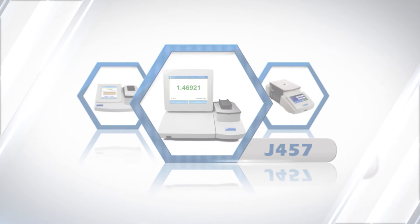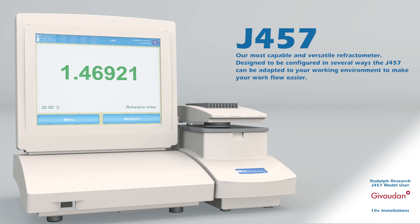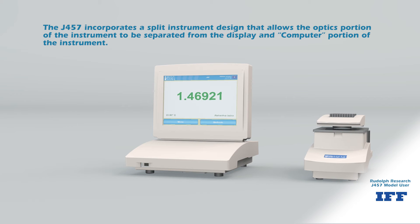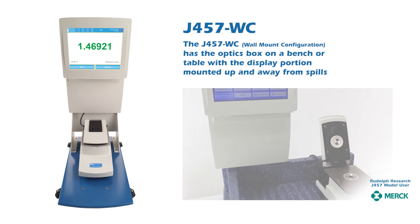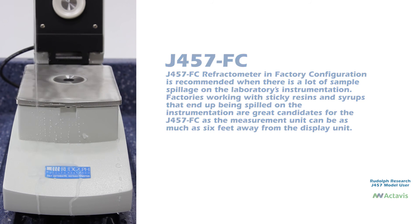The Rudolph J457 completes the Rudolph refractometer line as our most capable and versatile refractometer. Designed to be configured in several ways, the J457 can be adapted to your working environment to make your workflow easier. It incorporates a split instrument design that allows the optics portion to be separated from the display and computer portion. The J457SC is the standard benchtop configuration with both sections placed together. The J457WC has the optics box on a bench or table with the display mounted on the wall, away from spills. The J457FC factory configuration is recommended when there is a lot of sample spillage, with the measurement unit up to six feet away from the display unit — ideal for factories working with sticky resins and syrups.